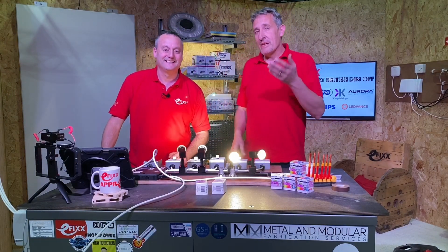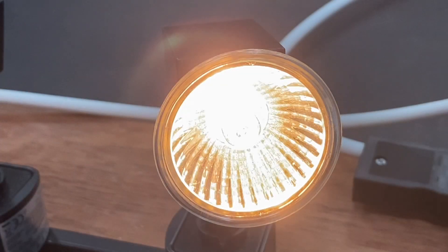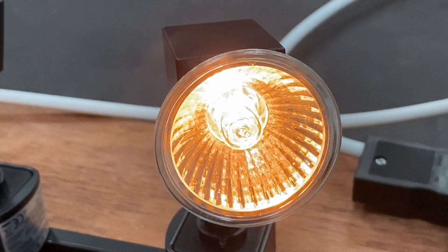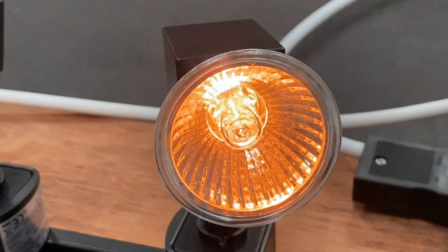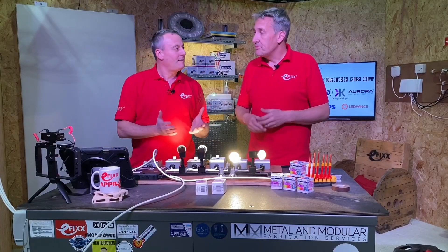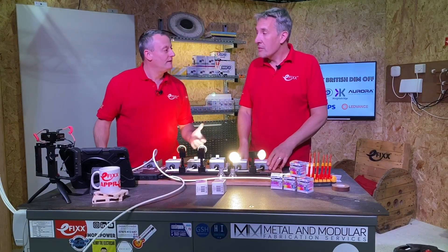A lot of people don't realise that when you dim a lamp — be it a halogen lamp or an incandescent lamp — the lamp actually changes colour. It gets cooler in terms of energy, but that's actually warmer when you look at colour temperatures. You get that nice orange glow that you might see in a restaurant or a living room when you dim the lamps down. That's what we love about the halogen lamp — it can change the atmosphere of the room, maybe in the evening for that romantic feel.